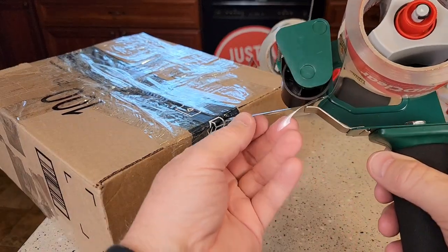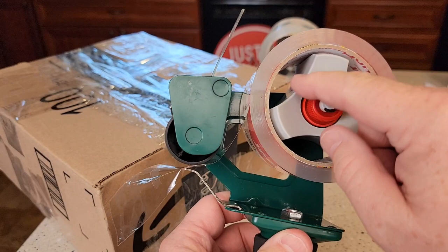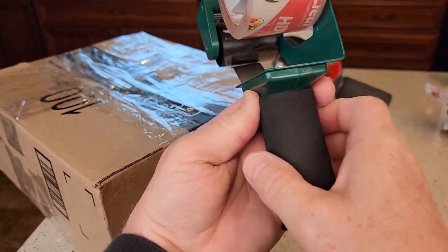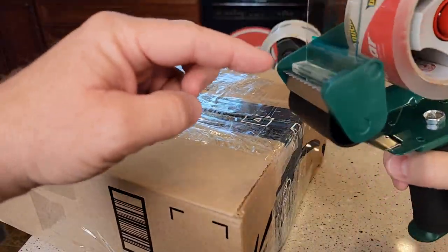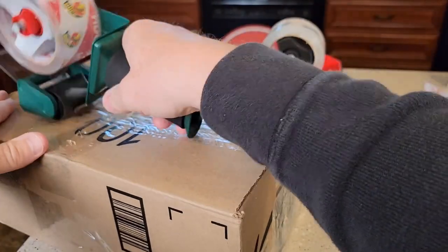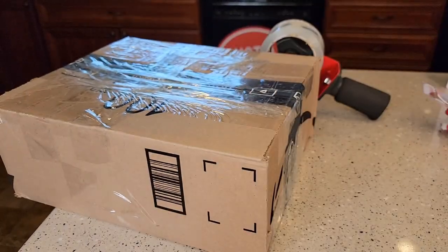Next we got the Duck. I thought the Duck worked really well too. Adjust the tension — the tension was a little loose on this when I first got it. The grip is a little bit shorter and a little bit fatter, but it feels okay and it does a pretty decent job. The teeth are fixed. You can see they're really sharp. You're going to put it on there like this. That one worked very well.